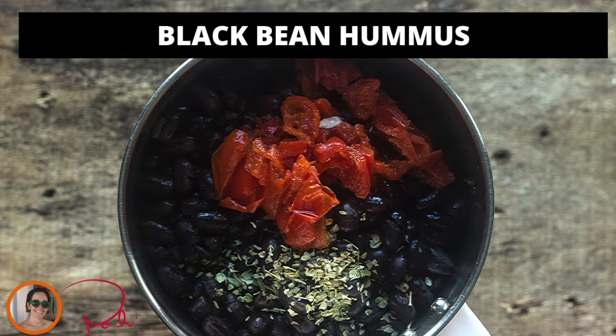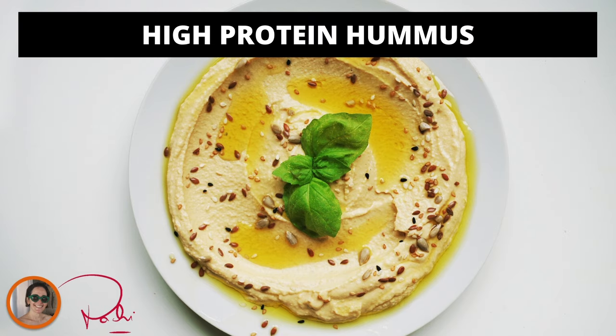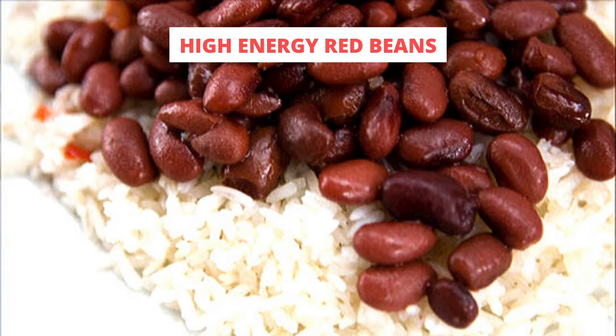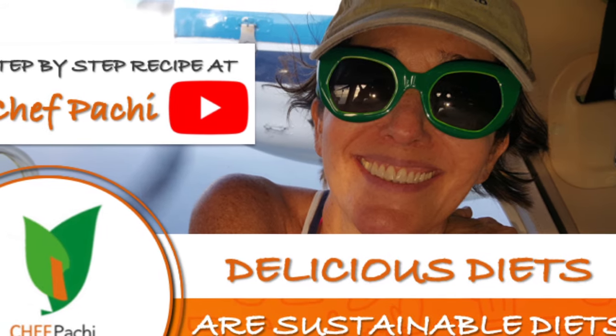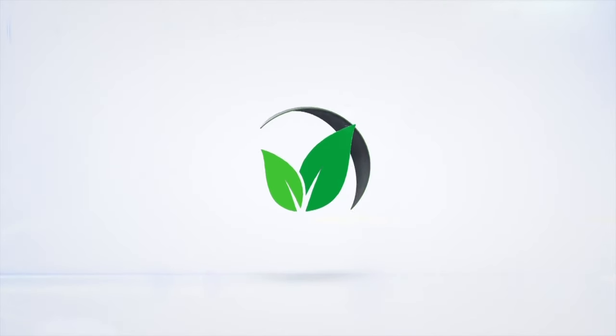If you want to use them for sandwiches, wraps, and small salads, come visit us and watch all these amazing recipes with legumes. Remember, legumes are an amazing source of carbs and they will not elevate your blood sugar. That means you can eat them at any time.